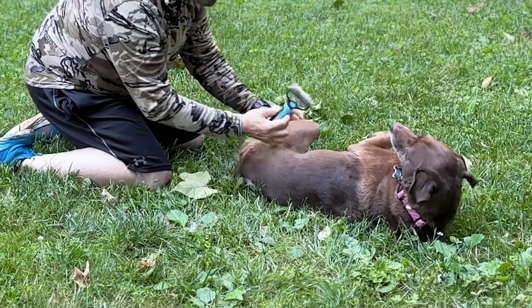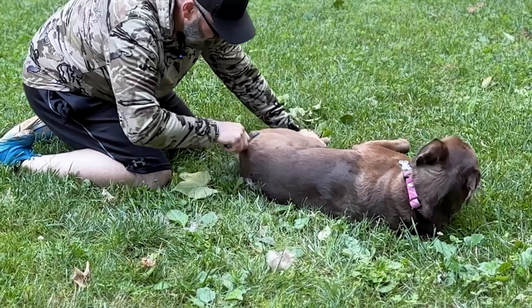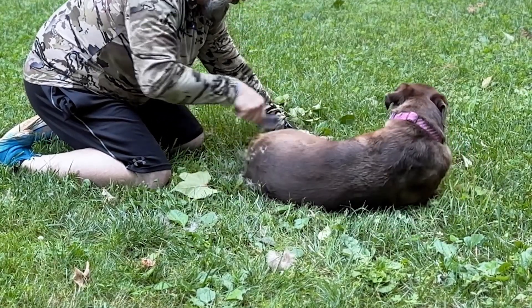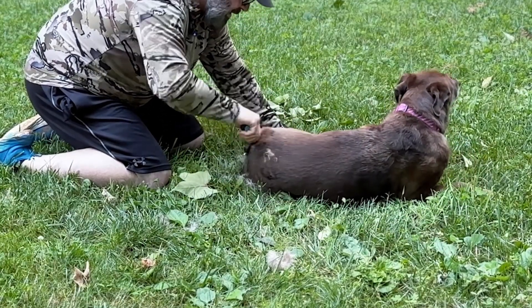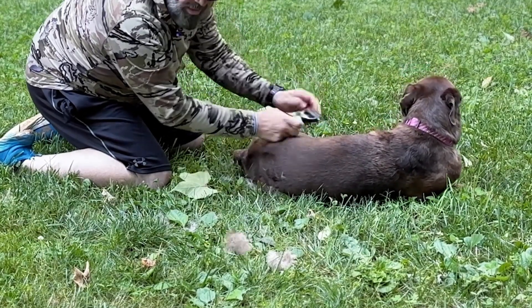Wow, look at that! So you go the opposite way and you get all kinds of results. That's insanity.